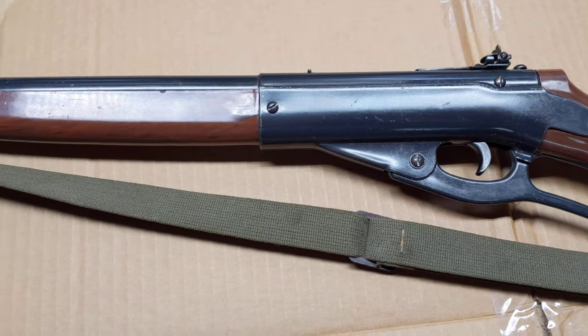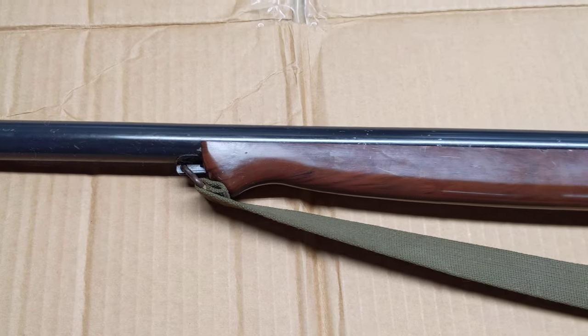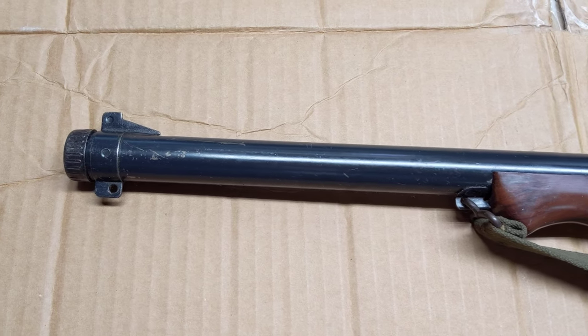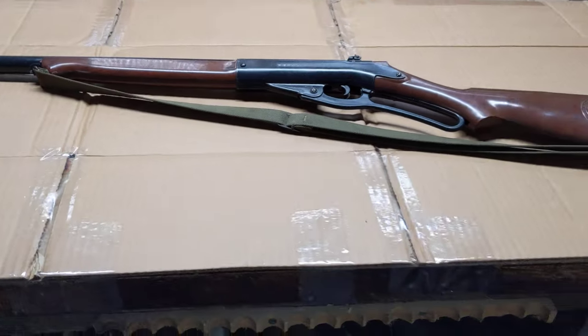The only gun we haven't seen so far is a Defender 141, and the customer who's having me work on these guns informs me that one is on its way. So when we get the 141 in, we'll have the complete collection — and maybe we'll get a secret decoder ring.